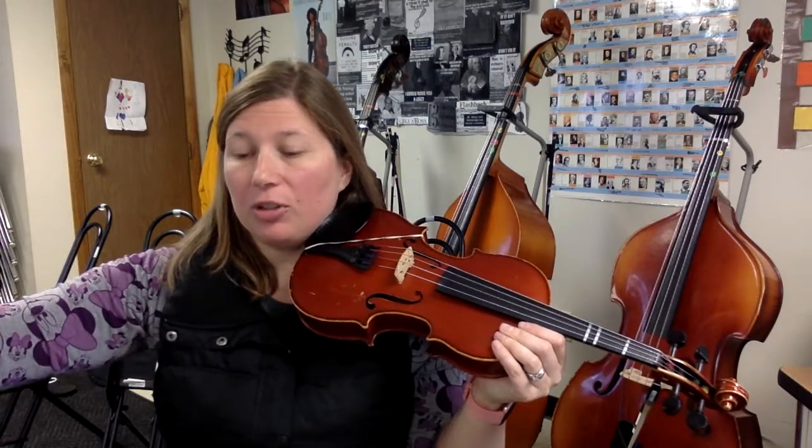Today we're going to practice a tack for viola. We're going to go through a couple of things pizzicato and then we're going to bow them. So go ahead and put your bow down.